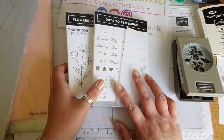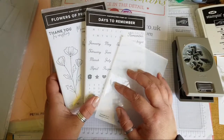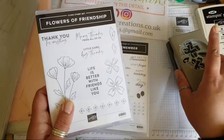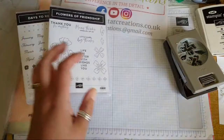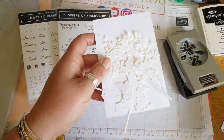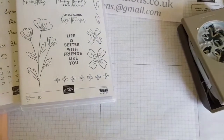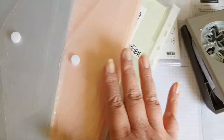I've got some new product on my table that is due to come out live to all customers on May the 4th. It's a stamp set called 'Days to Remember' and I've got 'Flowers of Friendship' which has a matching punch, so you can cut out some of the flower shapes. I've also got some die cuts that I've used from the Quiet Meadow suite, just trying to have a nice floral eclectic mix of things.